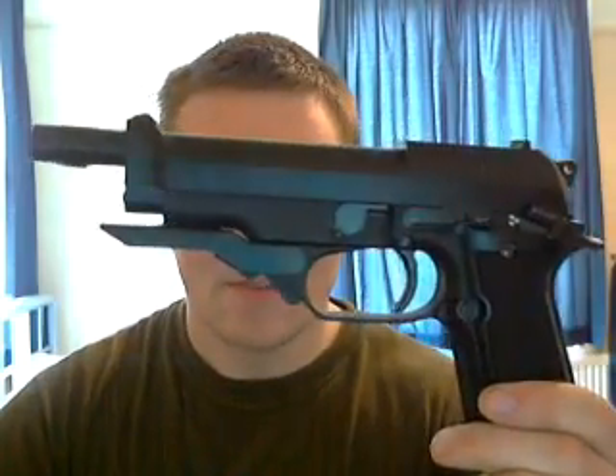It is — for you Call of Duty players out there — the M93 Rafika. And already you can see that's a bit of a bad boy, it's quite big. Finding a holster for it was a pain in the arse.